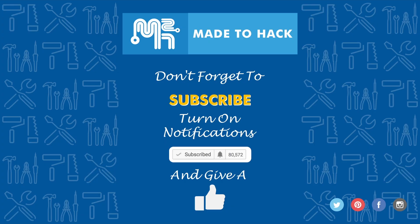Thanks for watching, and don't forget to subscribe to this channel. Also, make sure to turn on notifications to receive updates whenever I post a new video. If you like what you saw, hit that like button as well.